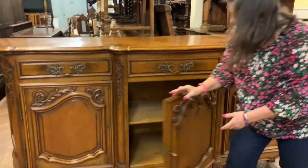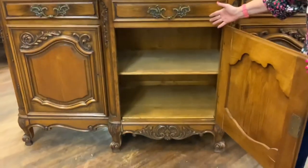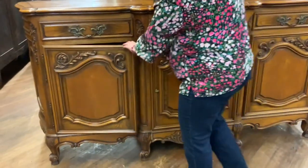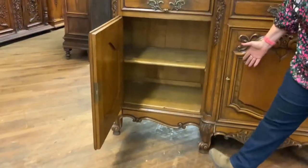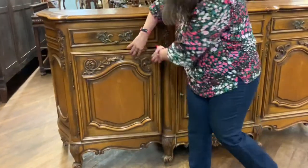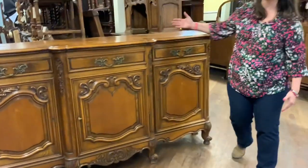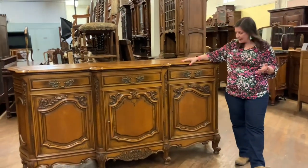I'll go ahead and open the inside so you can see the lots of storage space. Each of the three are separate compartments, and you do have three drawers across the front, giving you lots and lots of storage space.